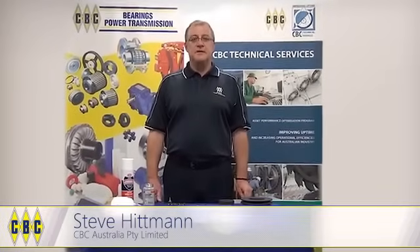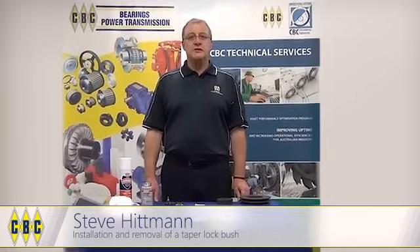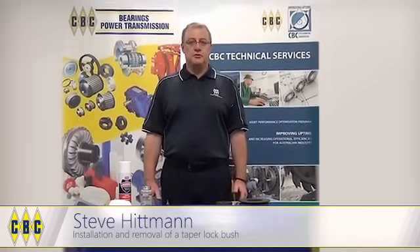Hi, my name is Steve Hittman from CBC Bearings and Power Transmission. Today we are going to briefly look at the installation and removal of a taper lock bush.